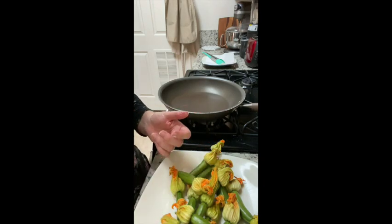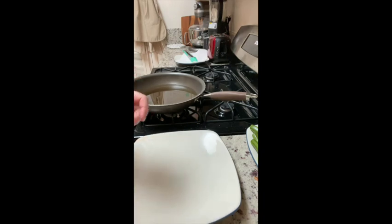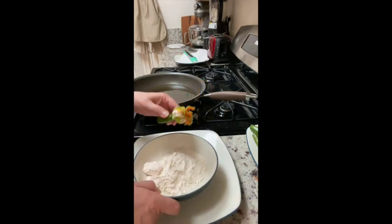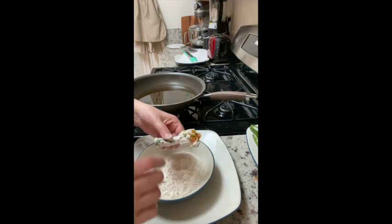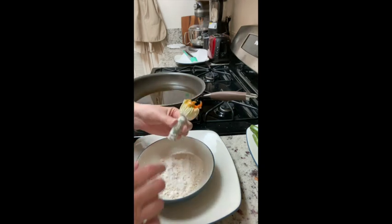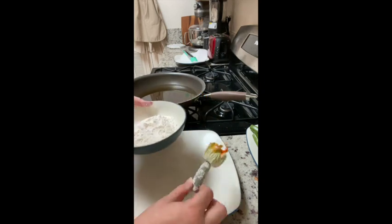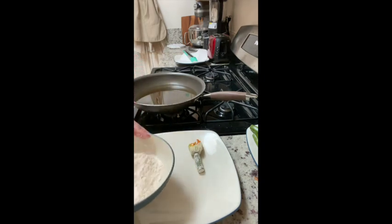Now that we have carefully stuffed the blossoms with the cheese — it's okay if it's a little messy — we want to lightly roll them in flour and shake off the excess. Just tap, tap, tap to get a little bit of flour all over. Set them down and then we'll move on to the next step.